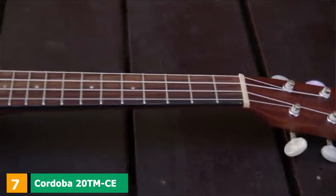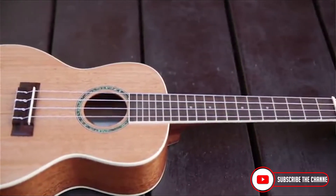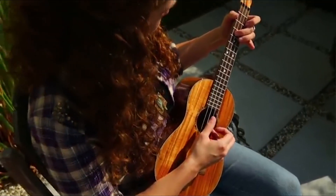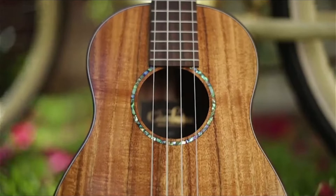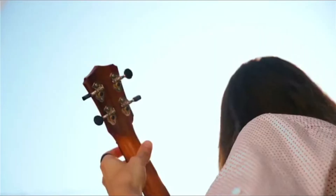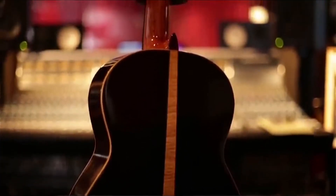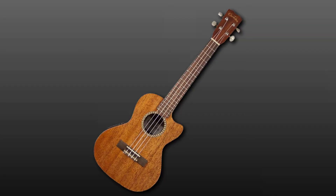Moving on to number 7, the Cordoba 20TMCE Acoustic Electric Tenor Ukulele. Cordoba's acoustic electric tenor ukulele is a triumphant instrument with tremendous tone and classical good looks. It is completely handmade and features traditional Portuguese ornamentation. It benefits from a solid top, an all-mahogany body, rosewood bridge and fingerboard, and a tenor-sized body with a cutaway for access to extra frets. It features an in-house tube and EQ Cordoba pickup, gold pearl tuning machines, and comes with a gig bag. It is one of their best-selling stage-ready ukuleles.